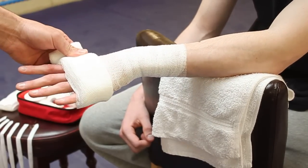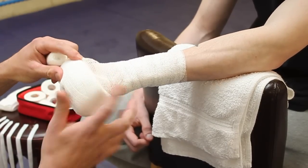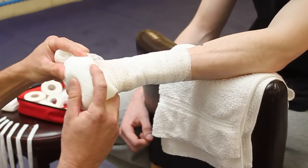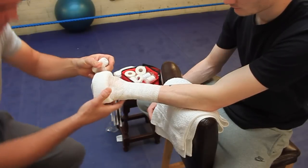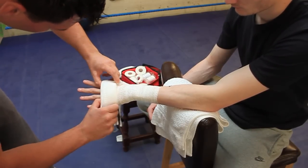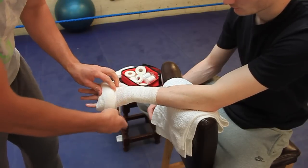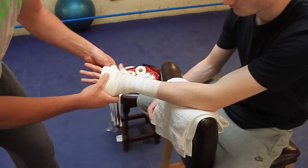Now before you go any further, just make sure — make a fist for us. Just make sure that it's over the knuckles, so all the knuckles are protected. That's fine now. Tuck it under again, over the back, seal it in.